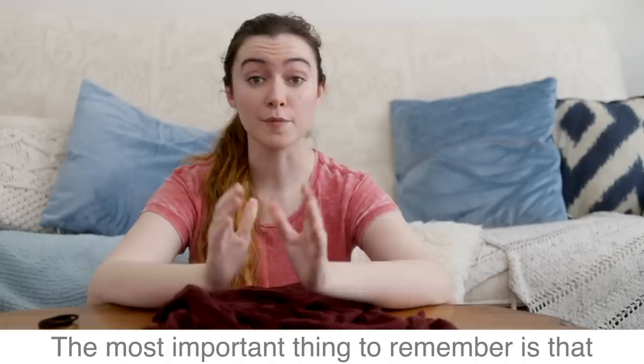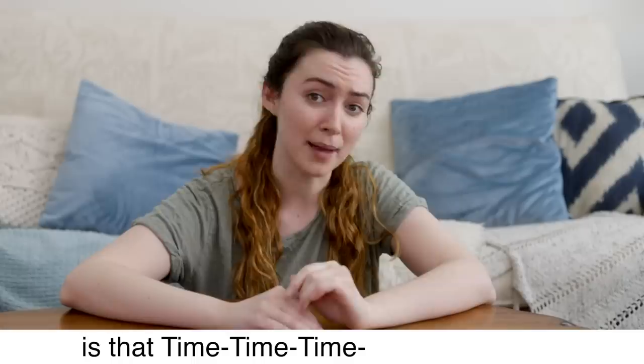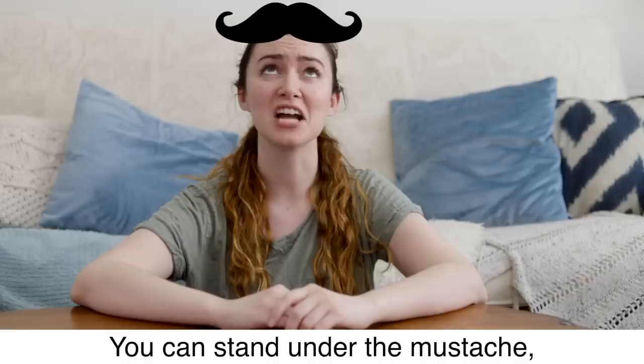The most important thing to remember is that your nose and mouth both need to be covered at all times. You can bend the paper clip to create less space around the nose, and pull the bottom of the fabric to go under your chin.